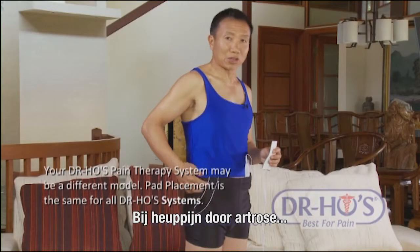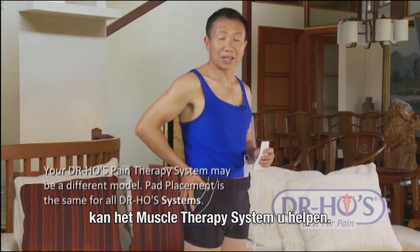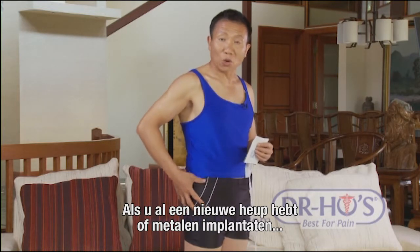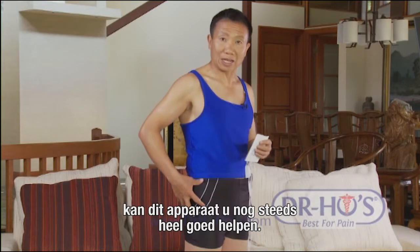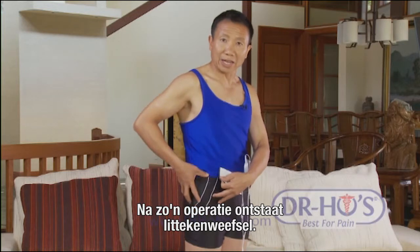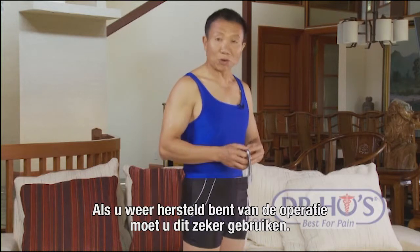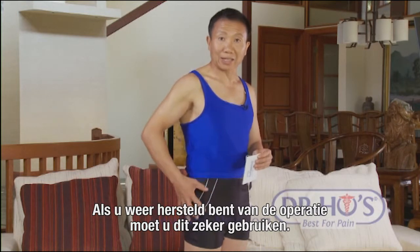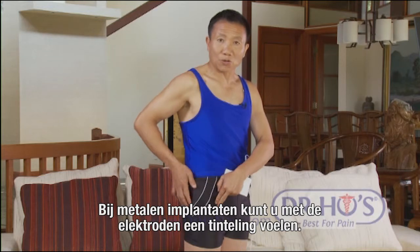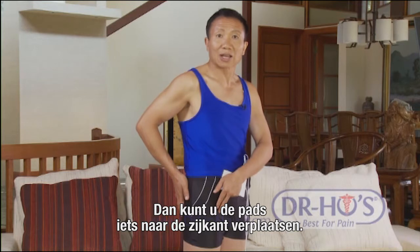If you have hip pain from osteoarthritis, bursitis, or other hip issues, you can use a muscle therapy system to help. If you already have a hip replacement or metal implant, you can still use this - it'll help tremendously because after surgery there's a lot of scarring, and the stimulation will loosen up the scars and muscle around the joint. If you feel pins and needles, simply move the pads slightly to the side.